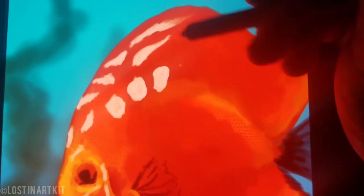Now we're taking a pale white and sketching in the skin pattern. This will take some time — just follow your reference.